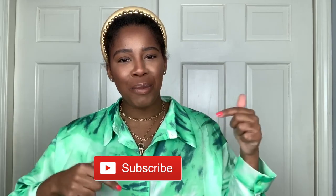Welcome back if you already subscribe to my channel and welcome if you're new. My name is Carla and I share videos on fashion, beauty, and lifestyle. If you enjoy these kinds of videos then please subscribe down below.